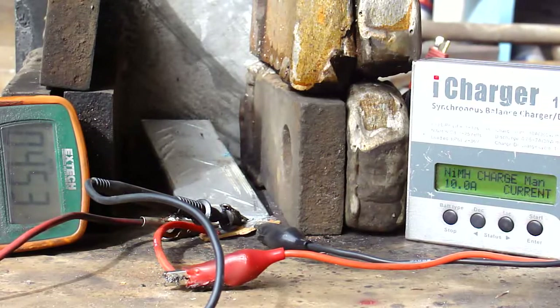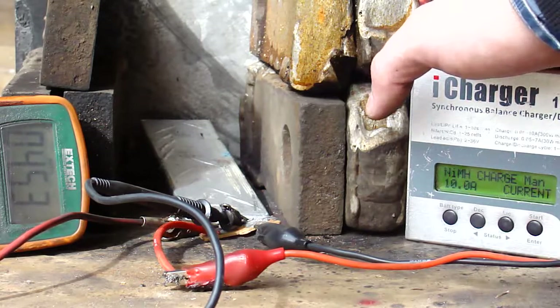I'm going to start a charge here at 10 amps.